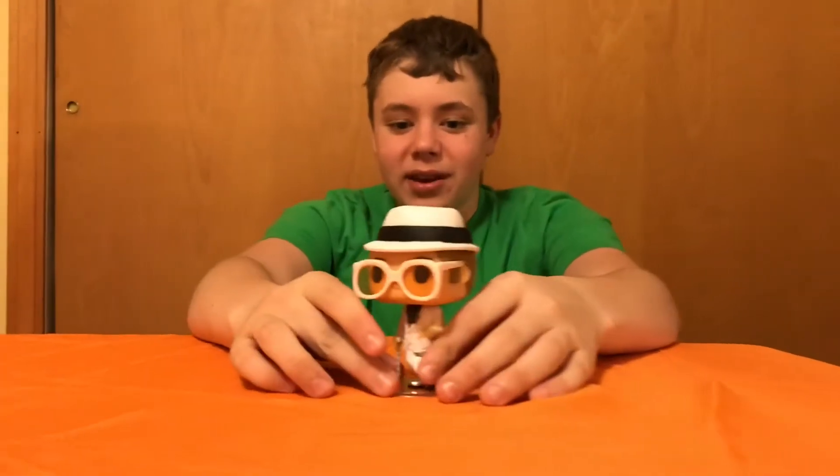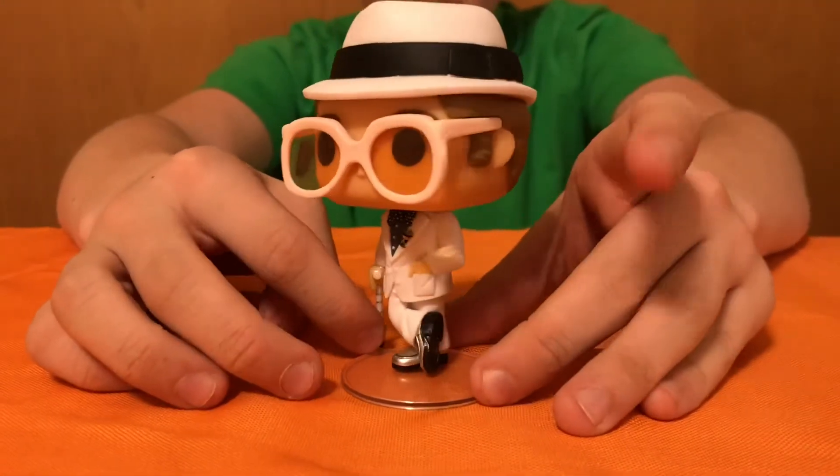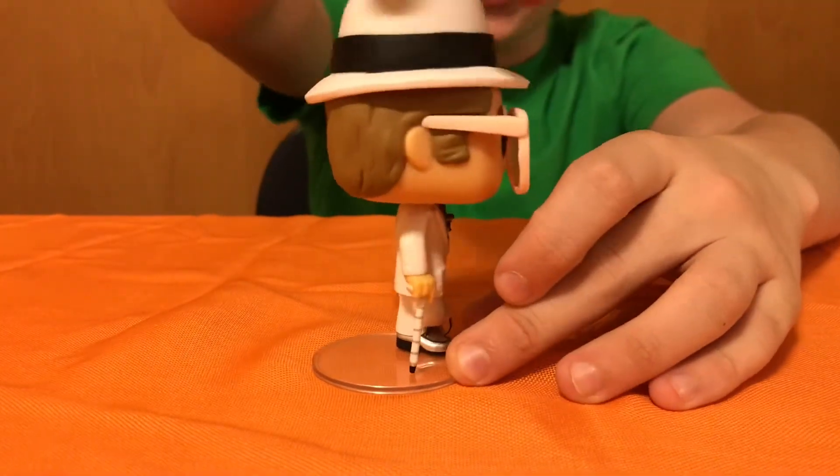All right guys, so here is the king of inhale — here is Elton John. Now it's cool because look, he's on a base. So look what we can do. This is not going in plan.